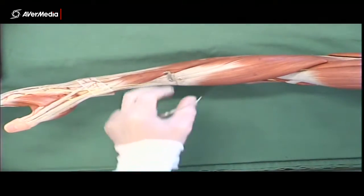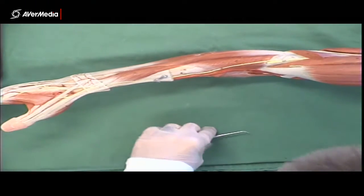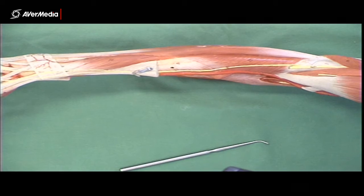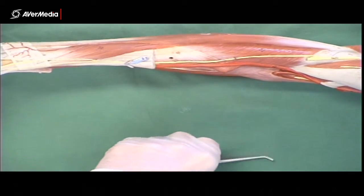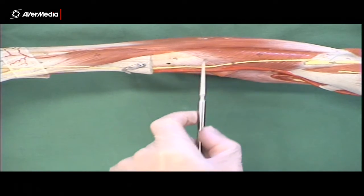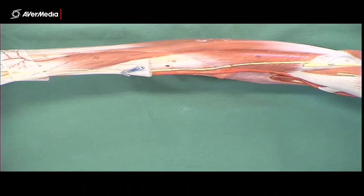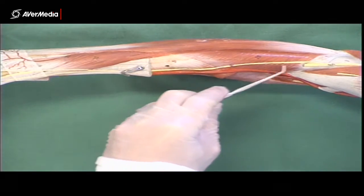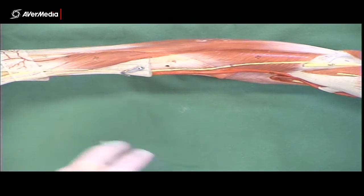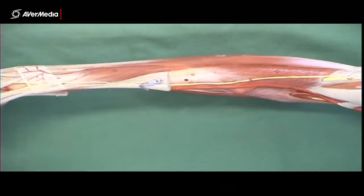Now let's remove brachioradialis and the two extensor carpi radialis muscles to look at the deeper ones. Deep to them we find supinator, which is only in the proximal half of the forearm. On some specimens you can move brachioradialis aside and see part of supinator, and on deep specimens where brachioradialis has been removed you can see supinator clearly on its own. So supinator is proximal.